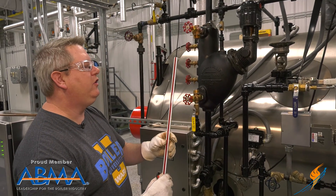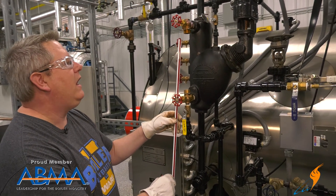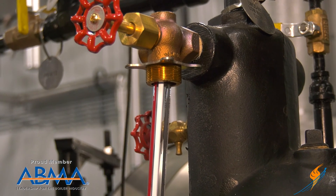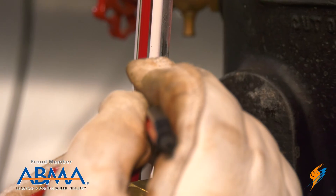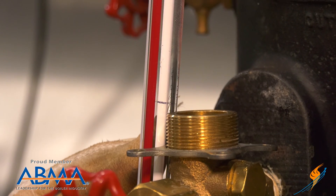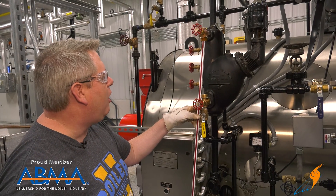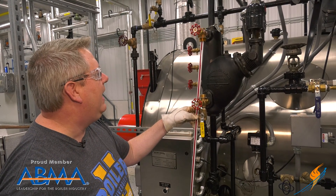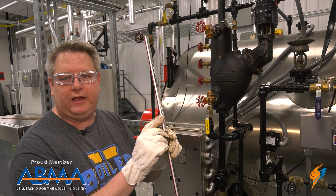I want to get a feel for how long that sight glass needs to be. When I install the sight glass, the top end is going to go up into that valve and the bottom has to clear this brass. So I can simply make a mark, give myself an extra eighth of an inch or so, and when it's installed it'll come back down and sit within both valves. That just gives me a reference point for cutting.